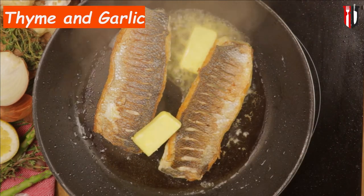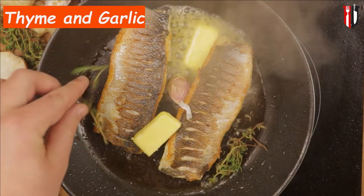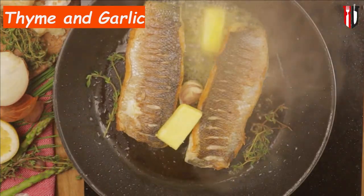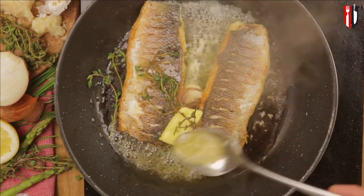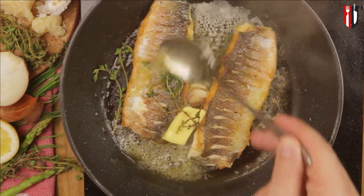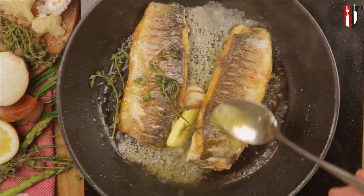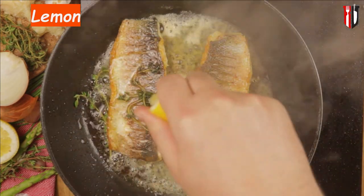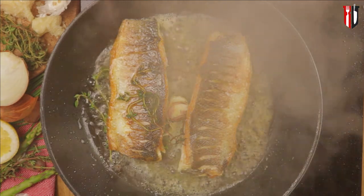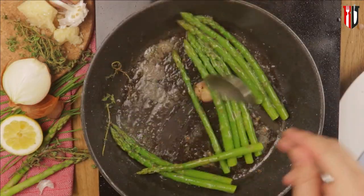Now add a bit of butter, thyme and a clove of garlic — all these will give you a really nice flavor. Using a tablespoon, baste those fillets with that beautiful flavored butter, and as the last step in this cooking process squeeze some lemon juice over the fish. Take the fillets off the heat and place them on a paper towel.